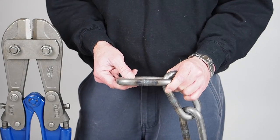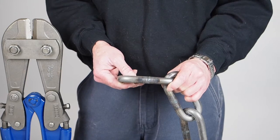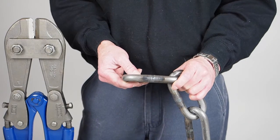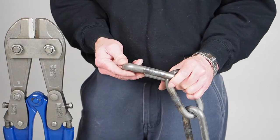Unlike many other manufacturers, we buy raw chain from a chain factory and we put it through heat treatment, shot blasting, plating and de-embrittlement, all here in the UK and to our own spec, which has evolved over the years and which varies across our range.